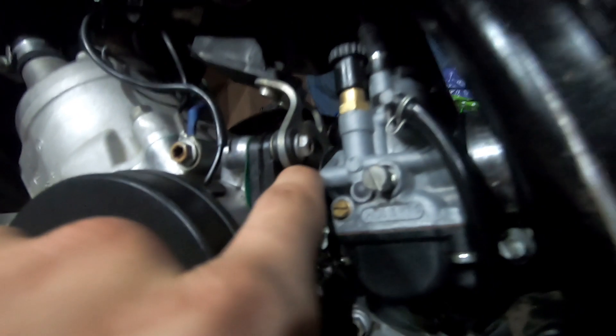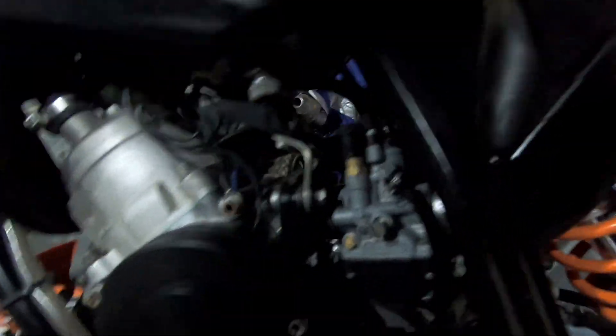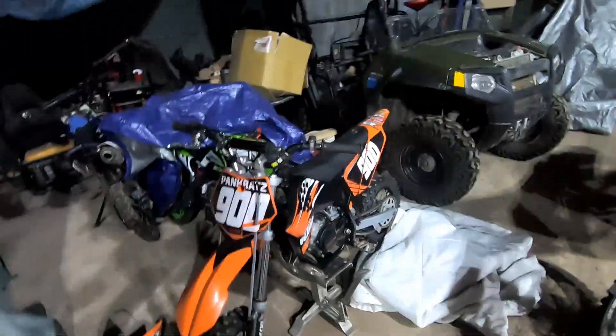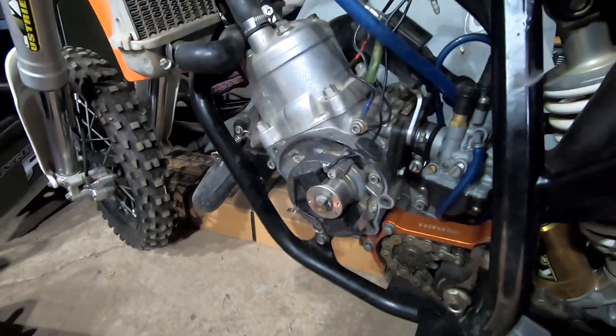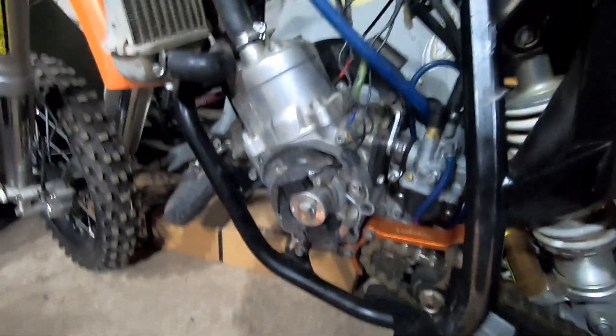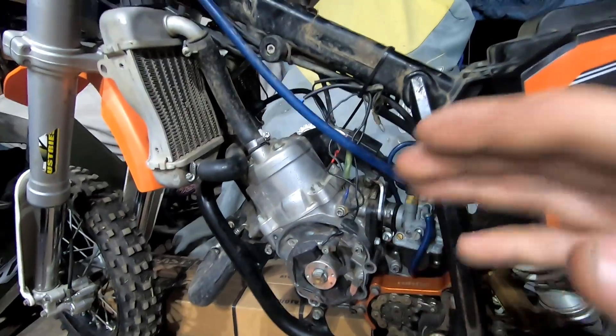This one runs but it needs an intake boot desperately — it's cracked literally all the way around where the carburetor goes into the flange. I'm waiting on a boot and they don't have it in stock, so it's on back order. This other one — the intake boot isn't too bad, should be runnable, but I pulled apart the carburetor. Carburetor is clean, but I was having a problem: I checked for spark and it didn't have spark.